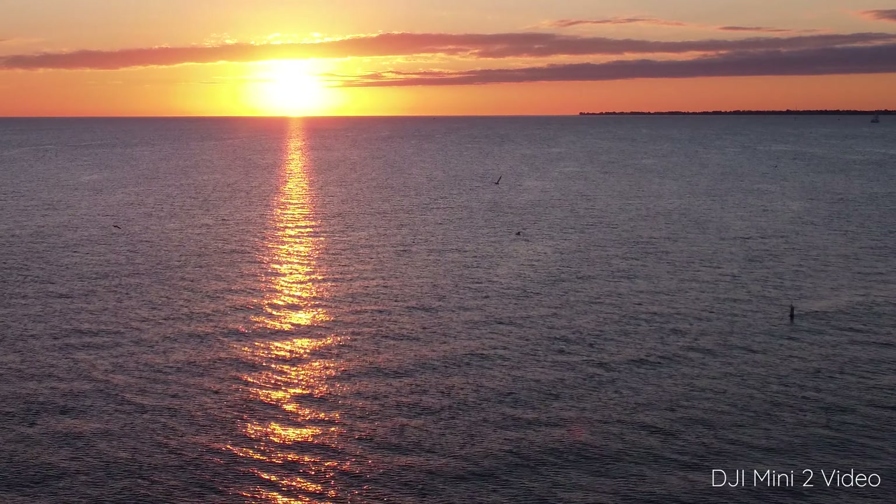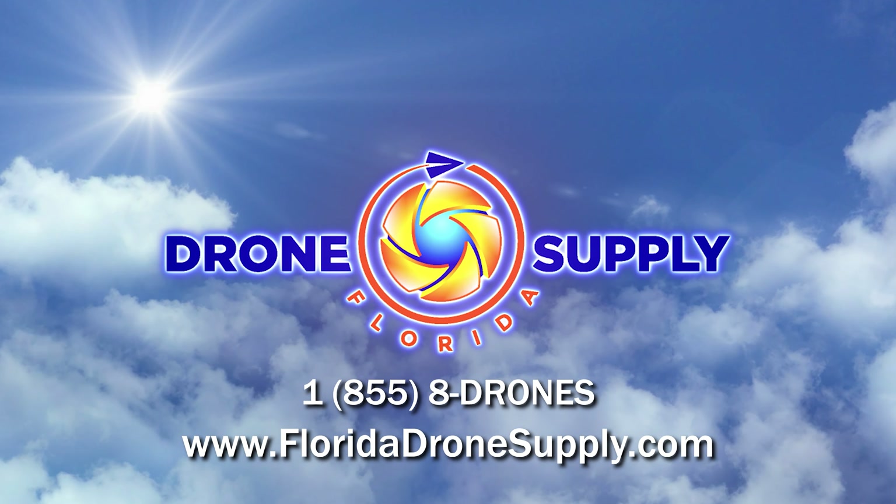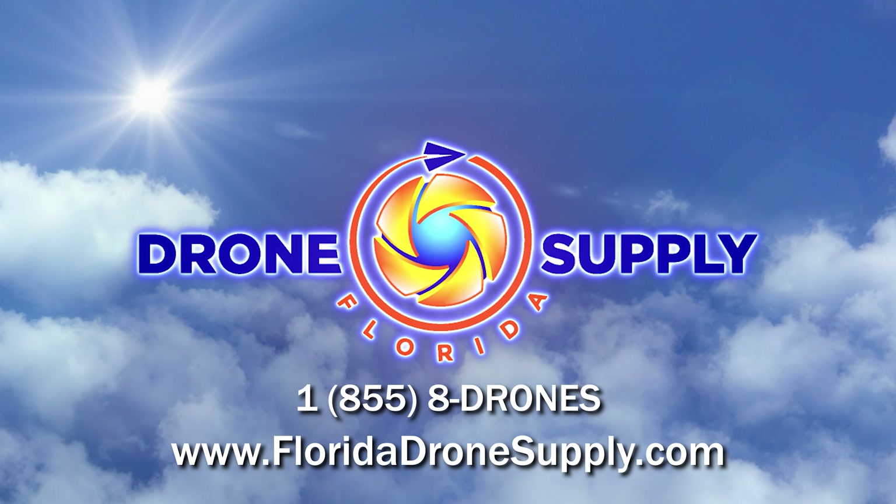I hope you enjoyed this video and found it helpful. If you did, go ahead and leave us a like and be sure to subscribe if you're interested in seeing more drone content like this. If you have any questions, you can leave them down in the comment section below or visit us at FloridaDroneSupply.com. Thanks for watching and we'll see you in the next one.